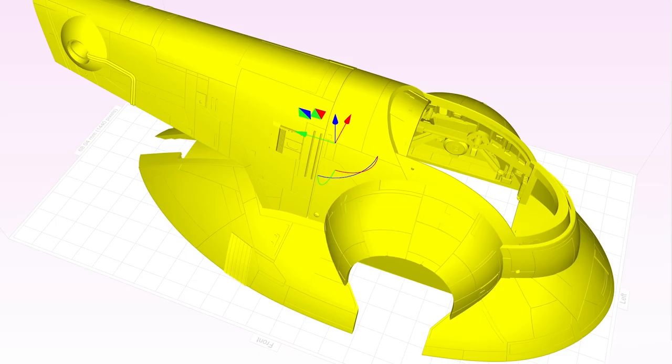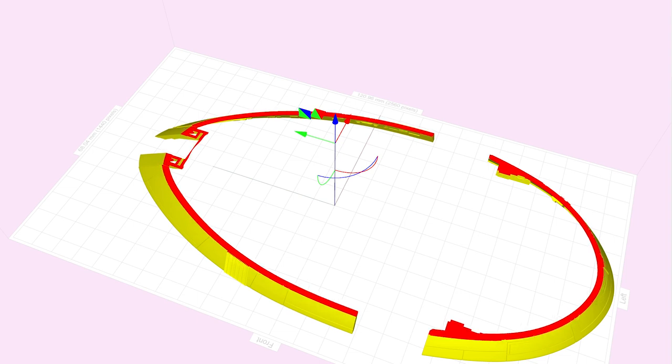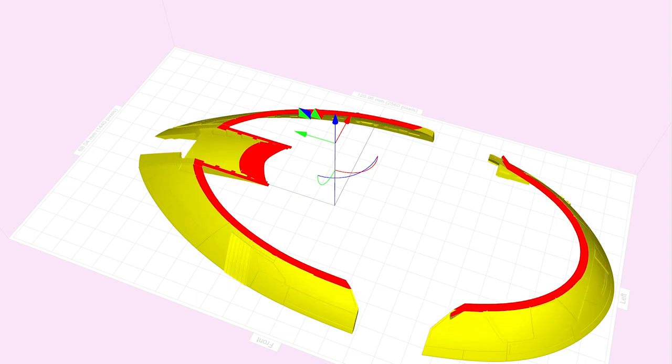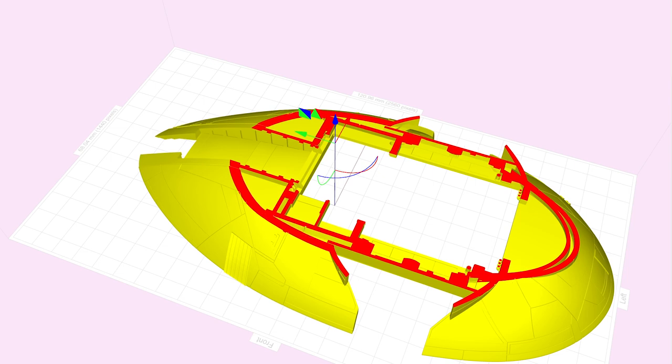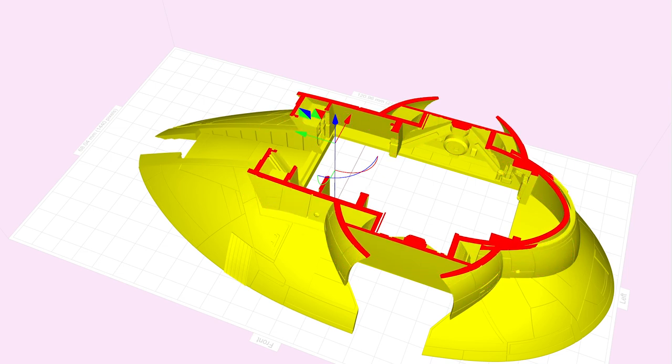Here you can see in my Photocentric slicer the combination of shapes that make up the hull of Slave 1. The main floor level runs through Slave 1 and helps to create a datum level from which everything else is built. Internal frames provide a structural rhythm which the interior components are fitted into.